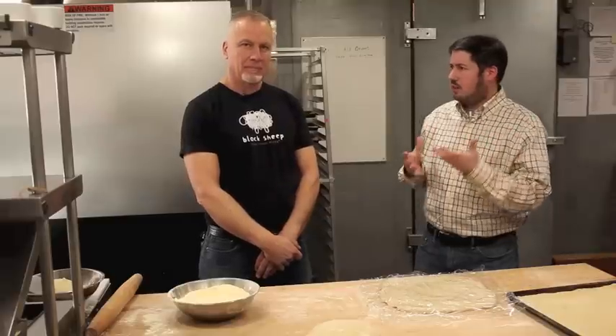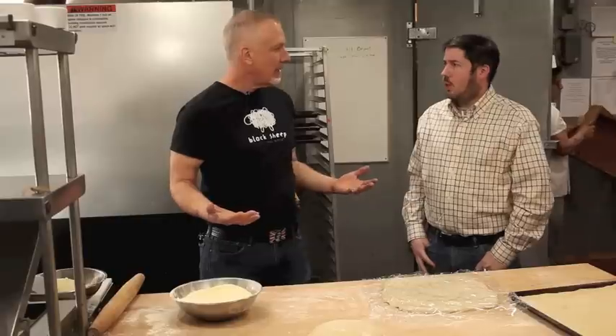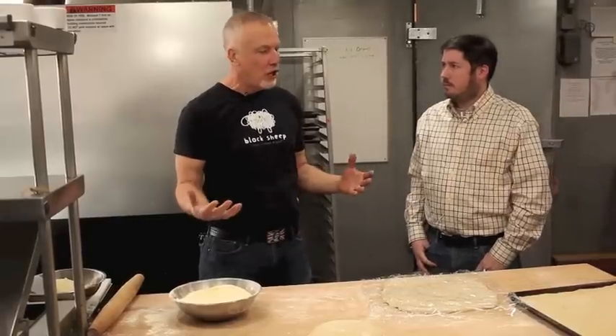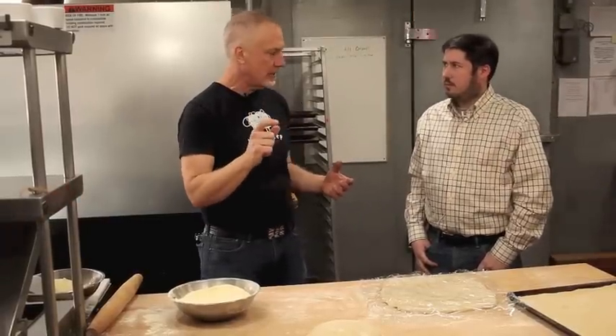Tell us a little bit about what we're going to make today. We're going to make our take on a Sicilian pie. It's sort of a take-and-go pizza — usually really thick, soft crust.